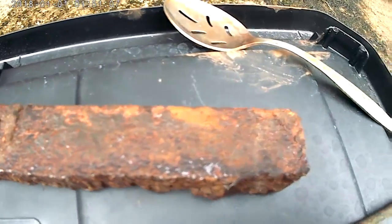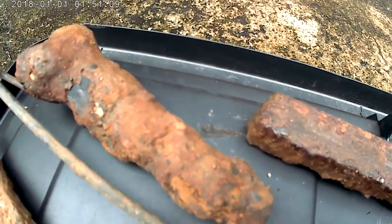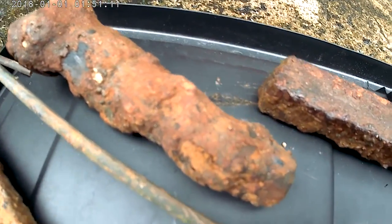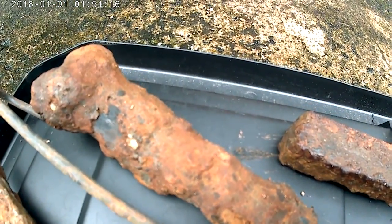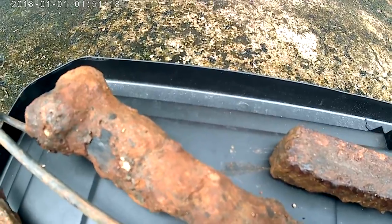I just pulled it out of the ground. This again wasn't in the water — a really rusted train spike that was on the side. Then I pulled that out. Everything else here was pulled out of the water though.